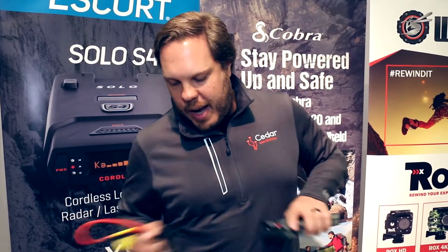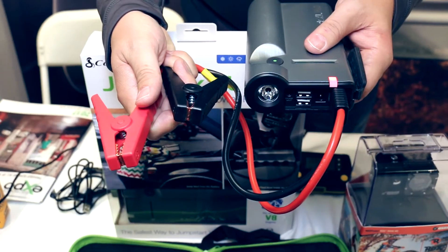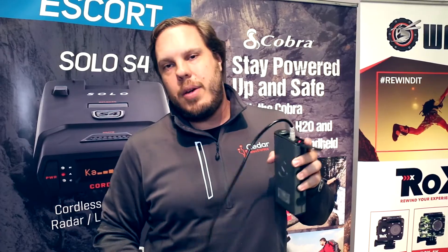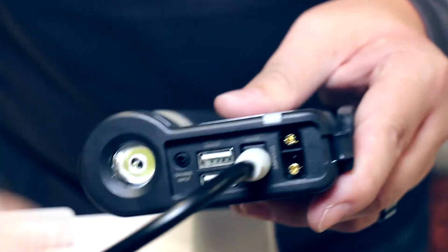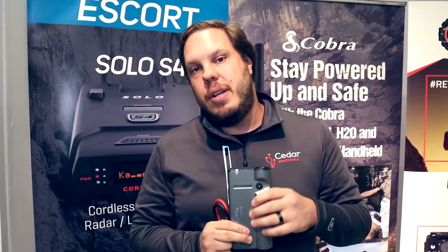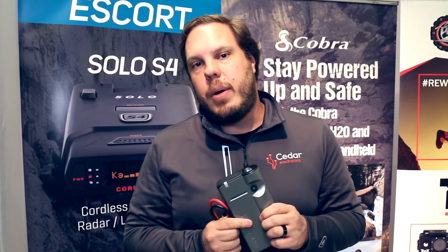Another unique feature is the ability to charge it through the traditional jumper cables, or if I don't want to get out of the car due to inclement weather, I can jump-start my car through the cigarette lighter plug. I can also charge it via a wall outlet via AC, or charge it back through the car through the cigarette lighter plug.